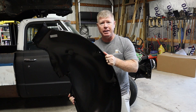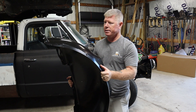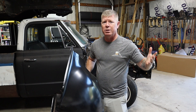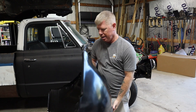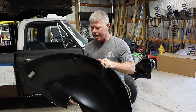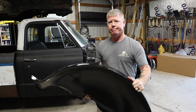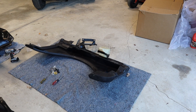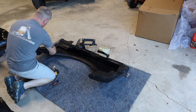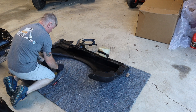Now we're moving on to some fun stuff. Picked up the inner fenders from Summit Racing — these were roughly $50 a piece. Unfortunately the hardware does not come along with it, so you have to buy that separately. But I'm excited to get these in because then it'll actually start to fill everything up once we're ready to put the fenders back onto the truck.